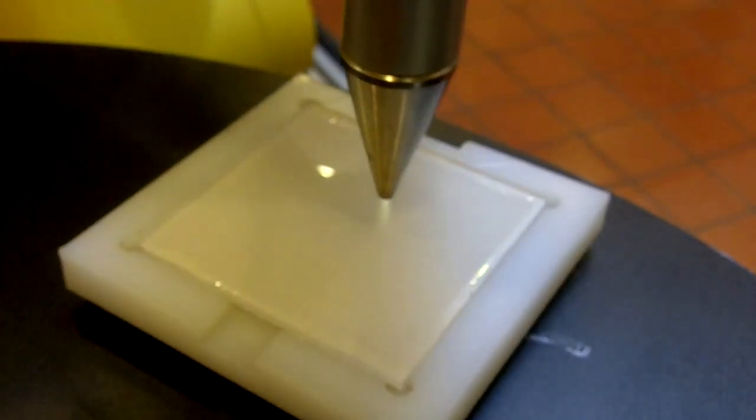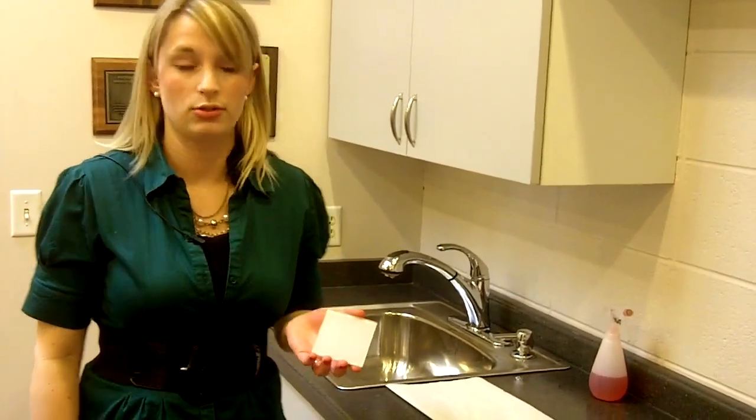Our last demonstration shows the detailed programming capabilities of the integrated system. A unique treatment pattern is being created on the surface of this polymer. We will now reveal the treatment pattern with a simple color water solution.